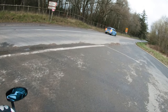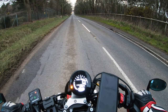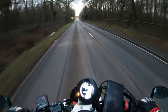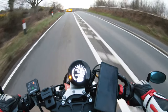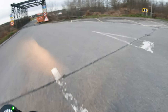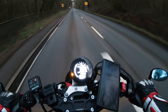TCS off — alright, wish me luck. Here we go. The front end definitely comes up with TCS off — that's fantastic. It feels great. It feels aggressive, it feels fast, but it doesn't feel uncontrolled. It doesn't feel like you're going to fly backwards up into the sky and completely eat it.